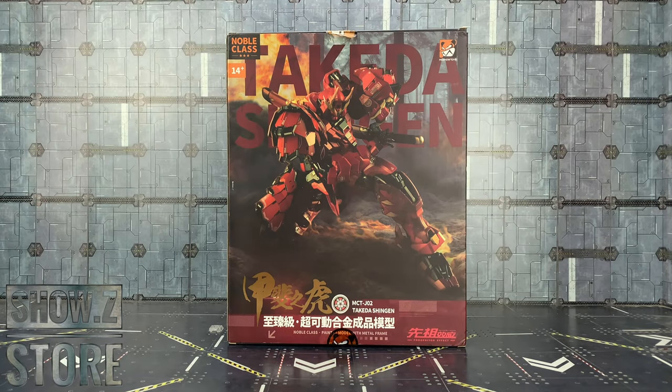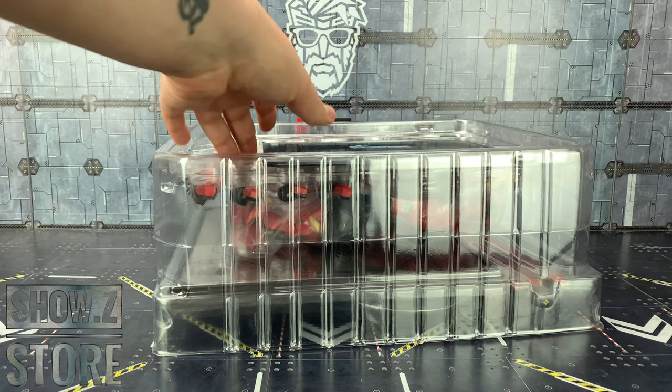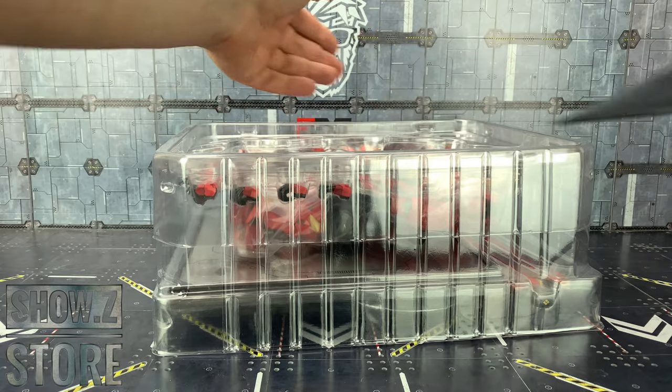Hello everybody and welcome to another 3rd party review. Thanks to the team over at Shosie. Today we're taking a look at, slightly ahead of schedule, Moshau Toys Takeda Shenzhen MCT-J02. This thing looks absolutely stunning. It's part of the Noble class aimed at ages 14 plus. As with all of these Gundam-esque style figures, they do come jam-packed with accessories.